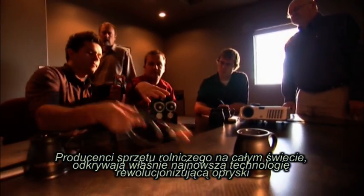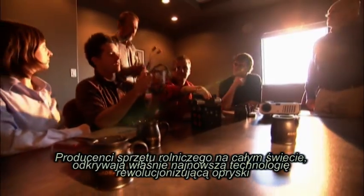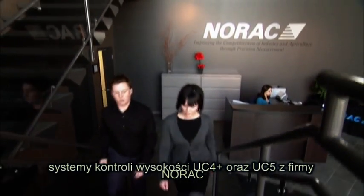Ag producers everywhere are discovering a world-renowned technology that is revolutionising spray application: the UC4 Plus and UC5 spray height controller from Norax Systems International.